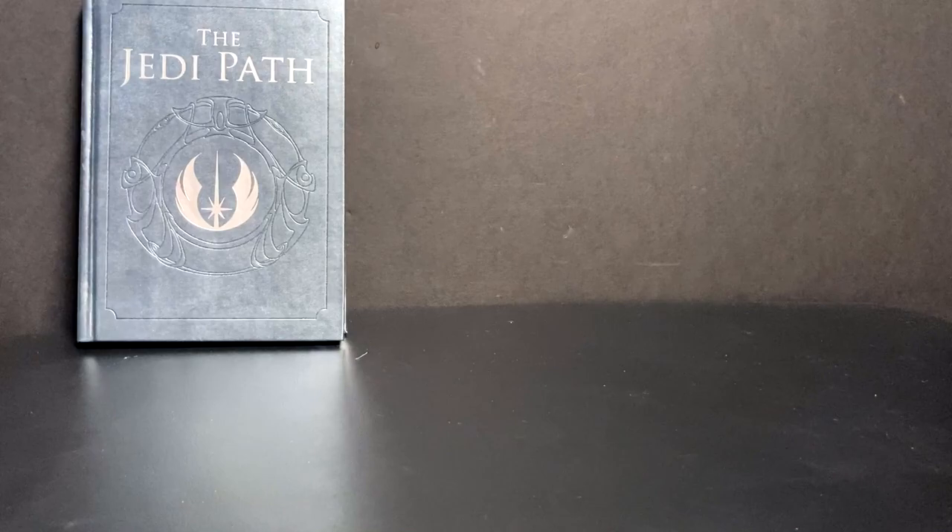Hey guys and gals, here with hopefully a quick video - knowing me it'll be a little longer than I intended. Some time ago I covered the Jedi Path and the Book of Sith.